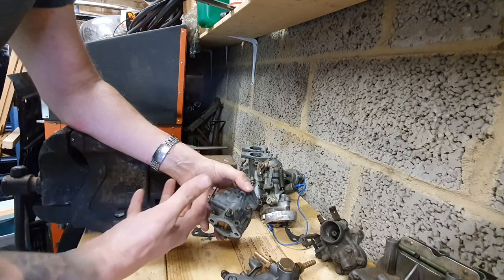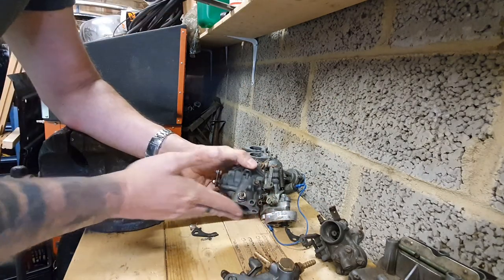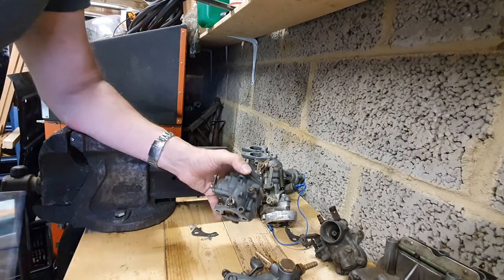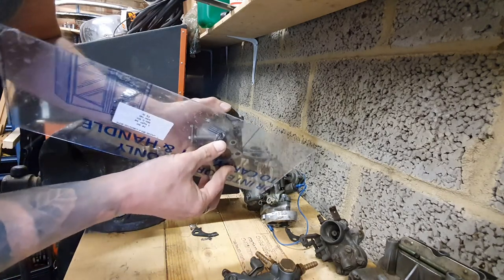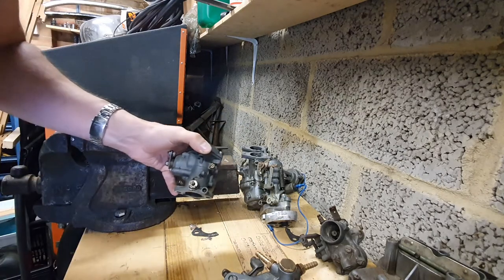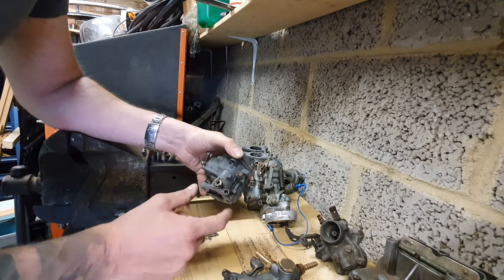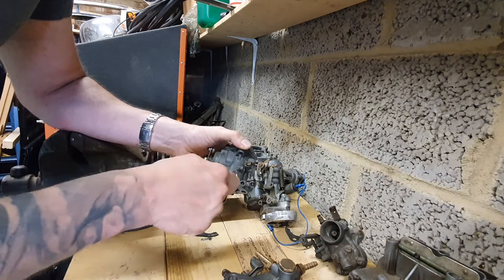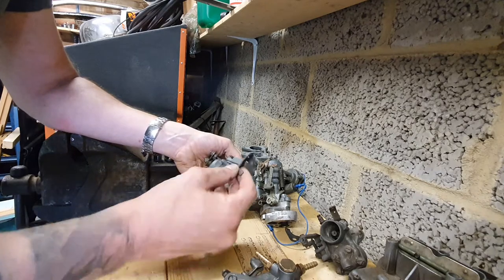If you've got high revving, check that the base of the carburetor is flat. There's a specific video on how to fix that. You can put it against a sheet of glass or perspex to check there are no gaps. They do often get warped — they're quite soft alloy — and if they're over-tightened, the base will bend down and cause air leaks.